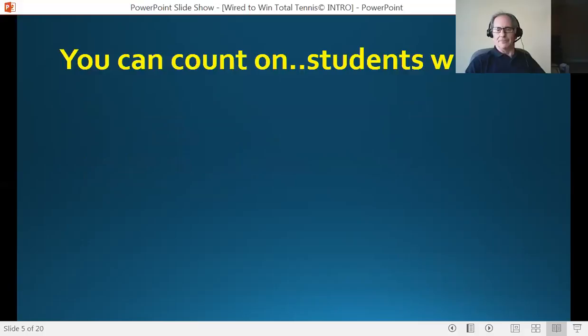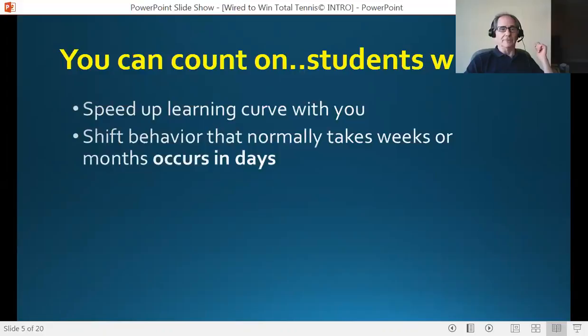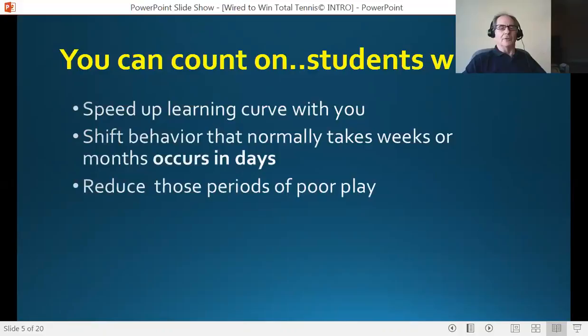Here's what you can count on. Anybody who goes through this program, you can count on a student who can speed up the learning curve with you. That's because they're in a much better place mentally, physically, and emotionally — able to digest what you're telling them and demonstrate it much quicker than they used to. Another thing you can count on is a shift in behavior that normally takes weeks or months starting to occur in days — literally from session one. Also, they're going to reduce those annoying periods of poor play. All students have them — those periods where it could be five points in a row, five games in a row.